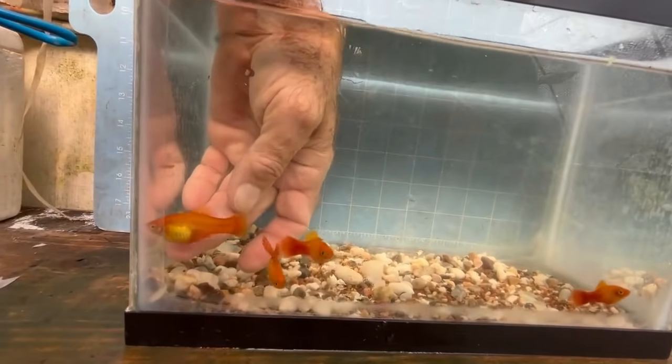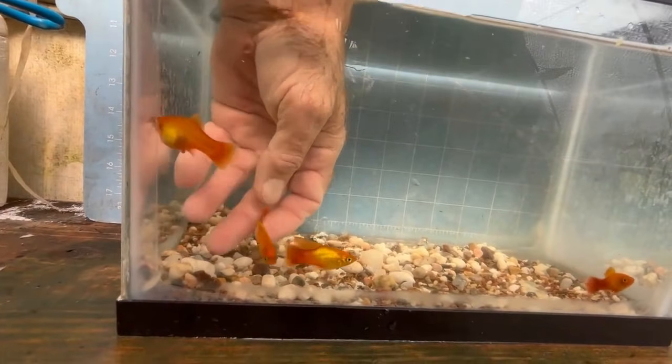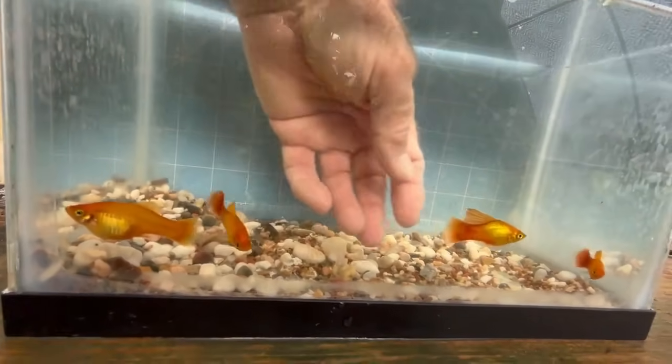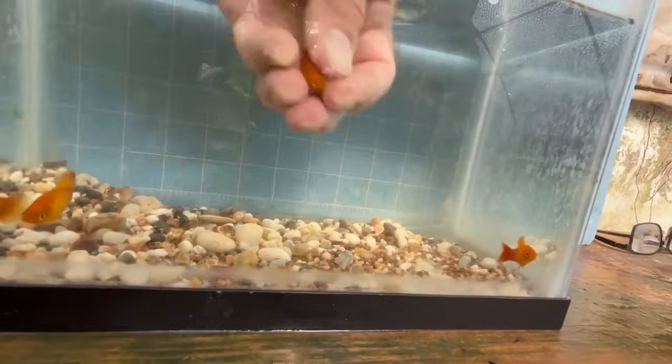I don't want that short-fin male in the breeding colony. That is a non-high-fin female — she won't go in the breeding colony, but she's a marigold. She's a little bit too maculatus for my taste, but she'll work.